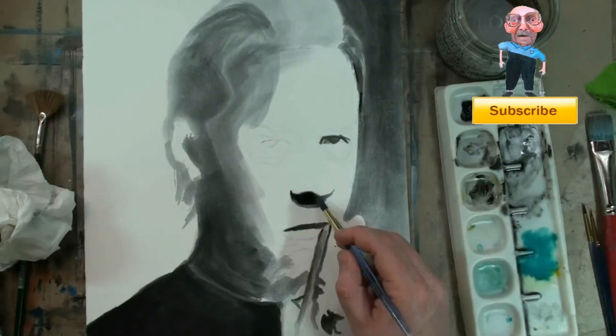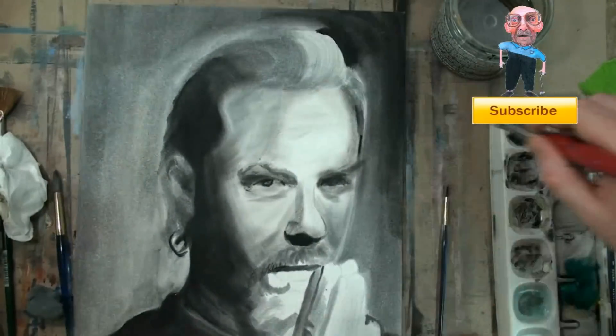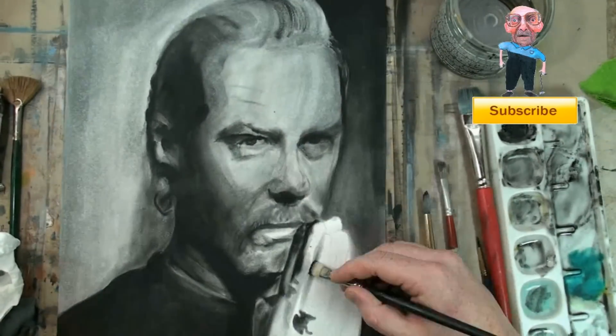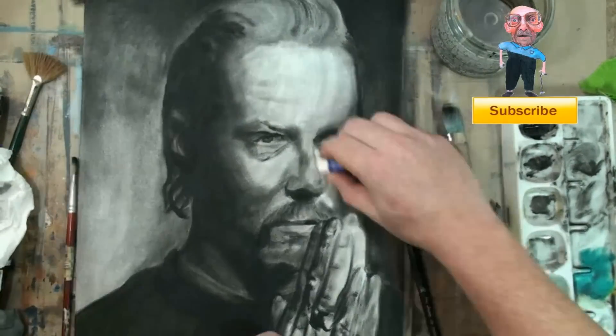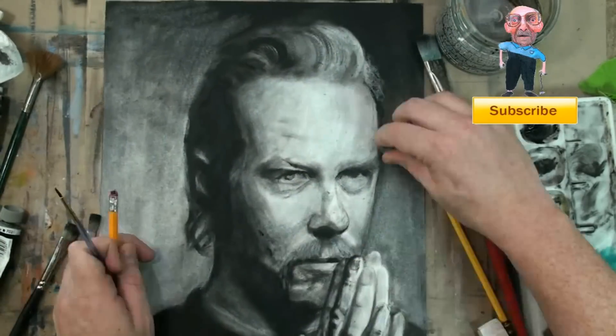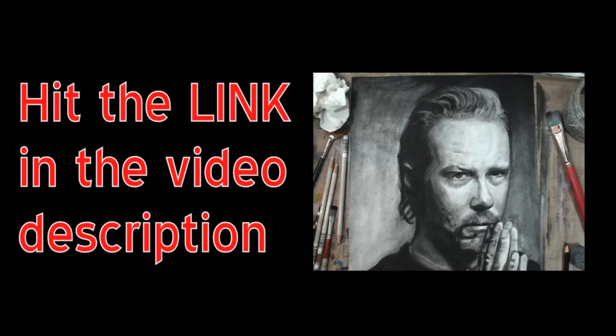This is my first step-by-step painting video. The subject is James Hetfield from Metallica, and we're going to do a dry brush portrait. You'll need watercolor paper, black oil paint, mineral spirits, a kneaded eraser, and some bristle brushes. The supply list and a cheat sheet to this painting is listed on my website, so be sure to hit the link in the video description.